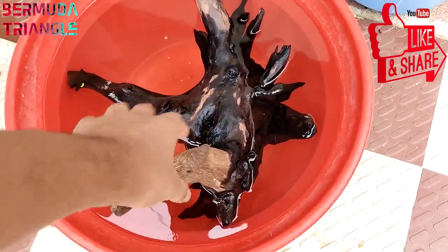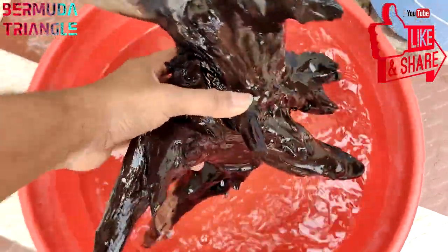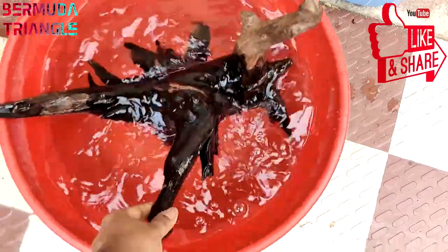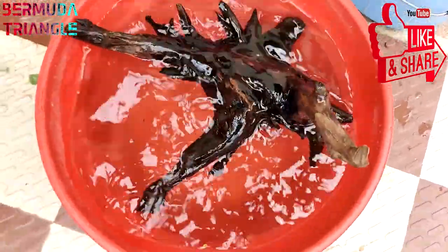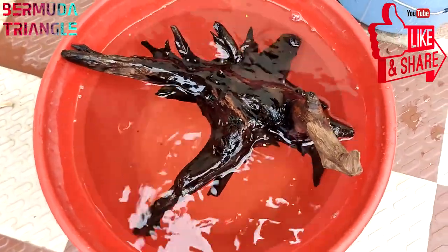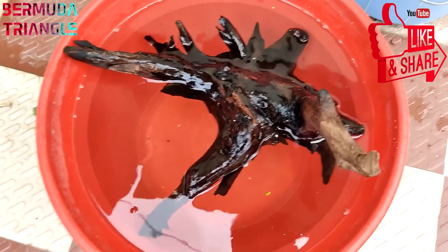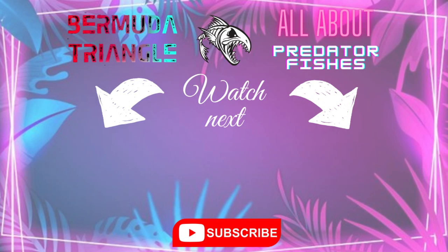So now I'm going to this driftwood setup in the tank. I will show you the fishes in the next video. This is the driftwood setup, and I will tell you more in this video. Please like, comment, and subscribe to this channel. Thank you for watching, and I will see you in the next video.